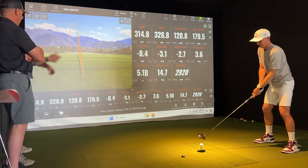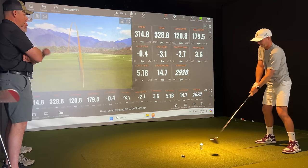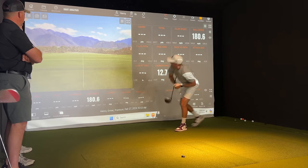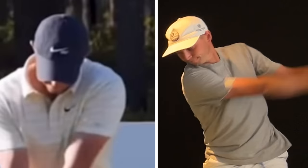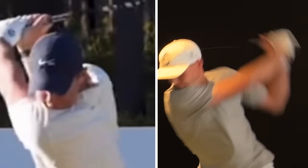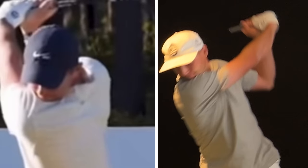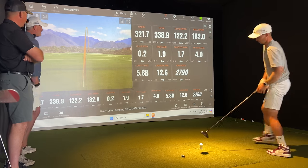If he moved his grip just even a couple centimeters, it could cause it to just open the face just a smidge. Deep trail shoulder. That face definitely closed there. Piped. That was really good. Look at how deep his trail shoulder is — his trail shoulder looked like Rory's there. I could see if he had something written on his left shoulder, I could have read it. That's so good. Well that looked like Rory's numbers. That looks exactly like a Rory shot right there.